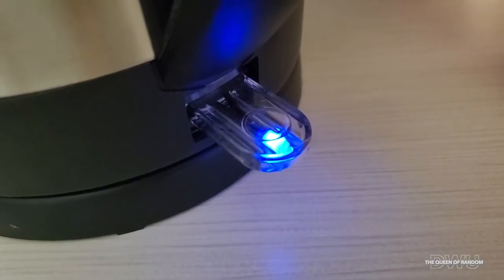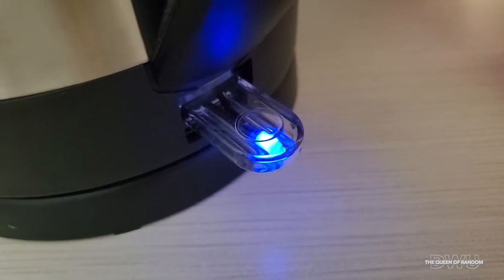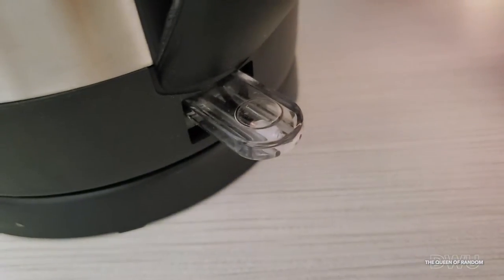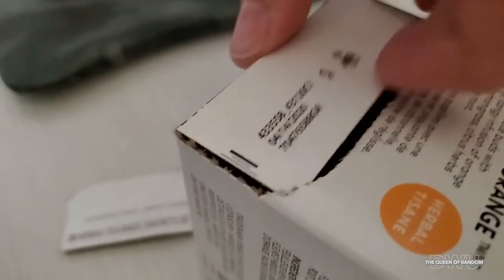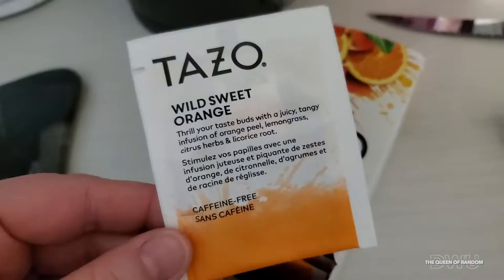Now just to wait for the water to finish boiling. Cracking into this tea box is a little bit difficult using one hand, but I got in. So let's open it up and we're going to be trying it out.